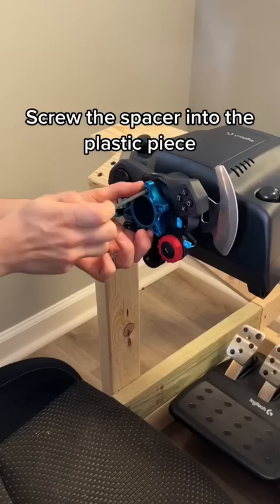Screw the spacer into the plastic piece. Now screw your wheel into the spacer.